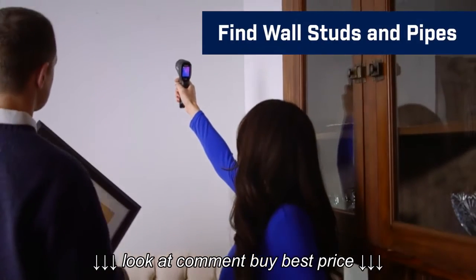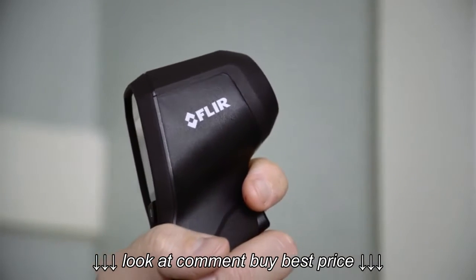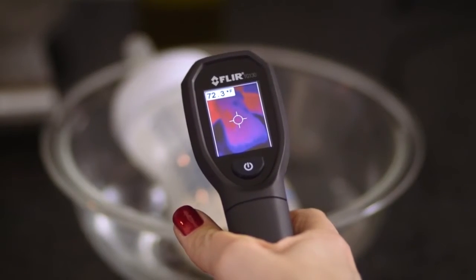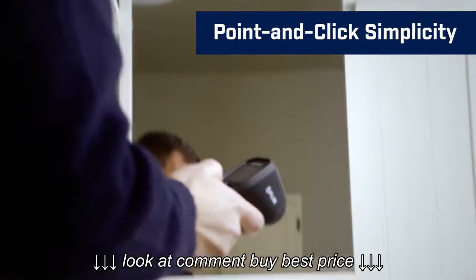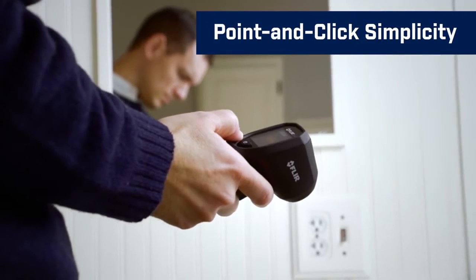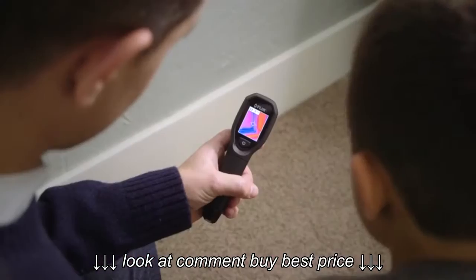You can even locate studs and pipes before nailing into the wall. Whether you're looking for heat loss or checking how warm the baby's milk is, taking temperature measurements is simple. Just aim the TG130 at the area you want to test and pull the trigger to freeze the image for evaluation. It's that fast and easy.